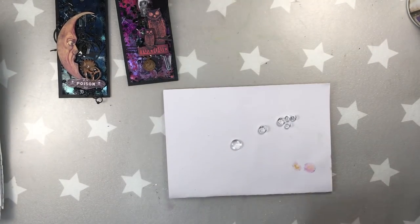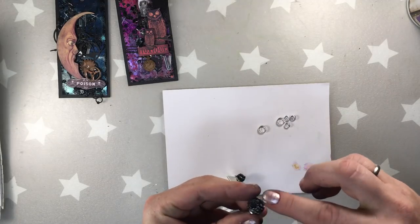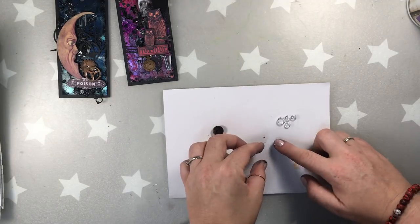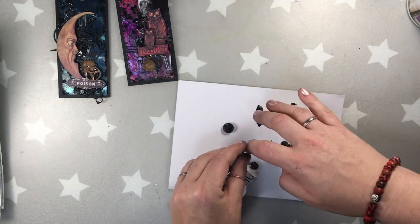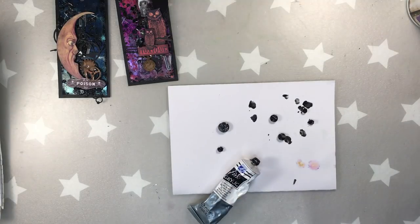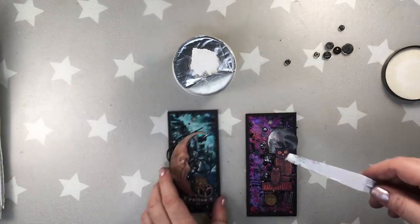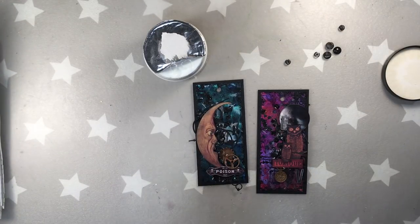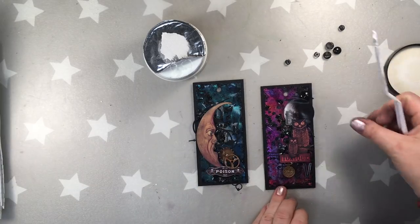Now I'm going to be working on my cabochons — these glass pebbles. I actually cannot use Lindis on them because it just doesn't stick; I need heavy body acrylic paint. I'm covering the backs of them — it's a very messy job because you can't hold them steady — but after drying they are just beautiful. I'm gluing them to my tags with a 3D matte gel.